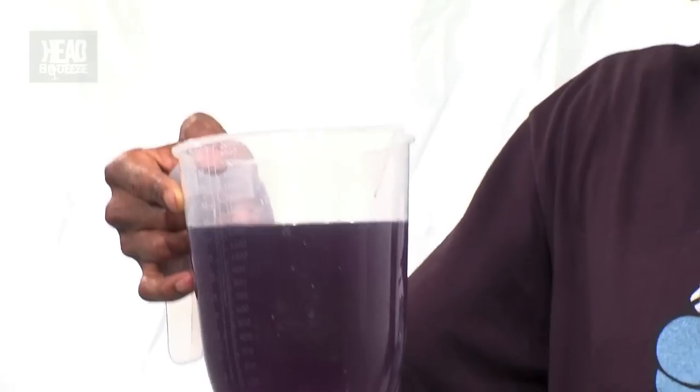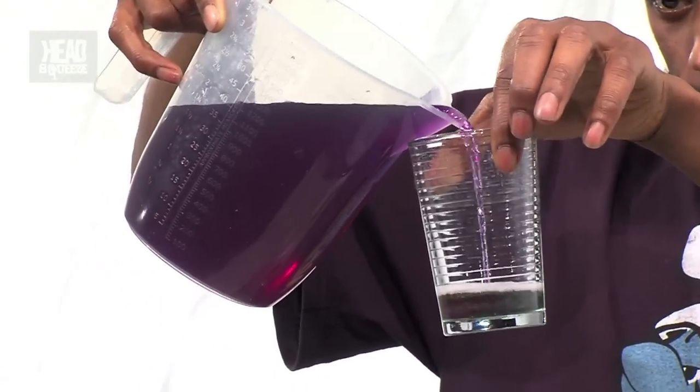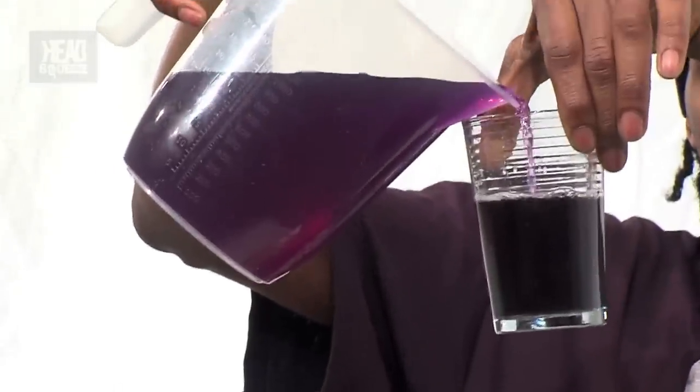Now we've got the all-purpose bleach. It's kind of green, really dark — now it's orange. Why ain't that cool? So if you put enough of that in, you get this lovely green colour.